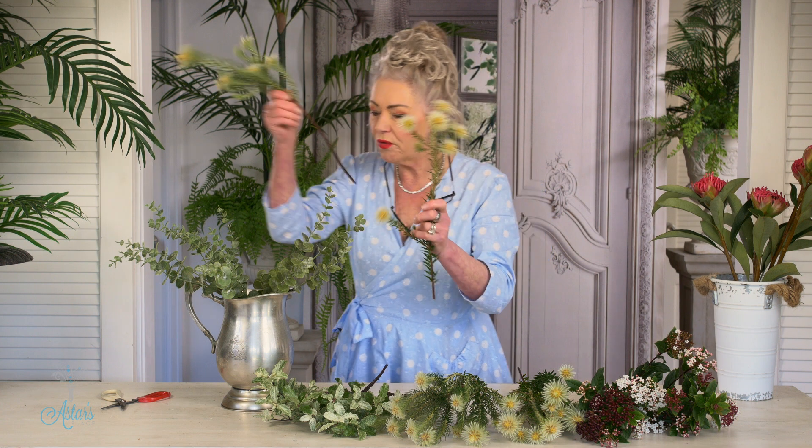The reason I've done that is because that's going to give me my base. First to go in are going to be the phillica, or flannel flower, and I love this stuff. From when it's picked, this will last for months and months and months.